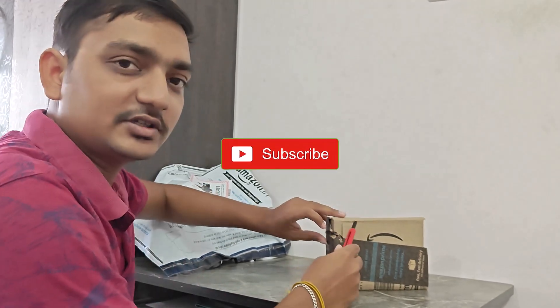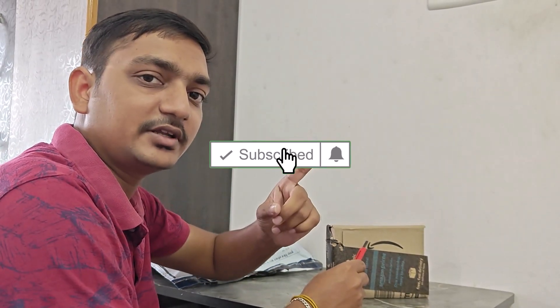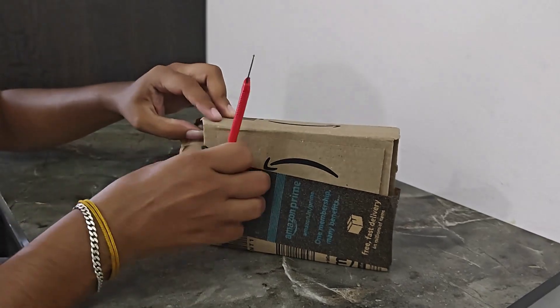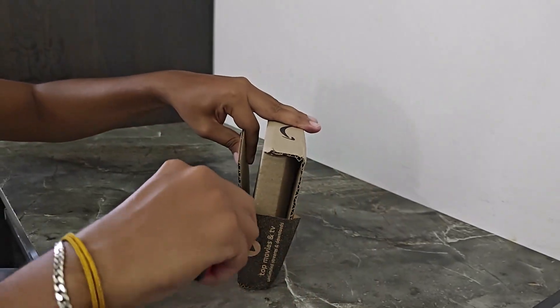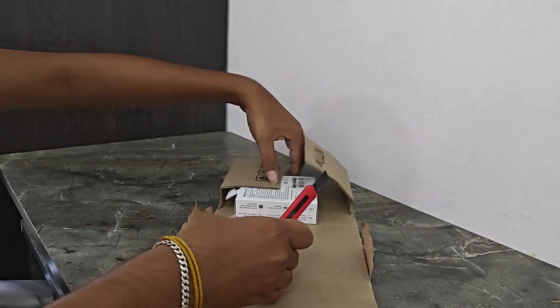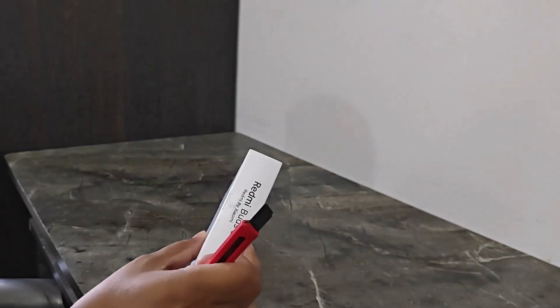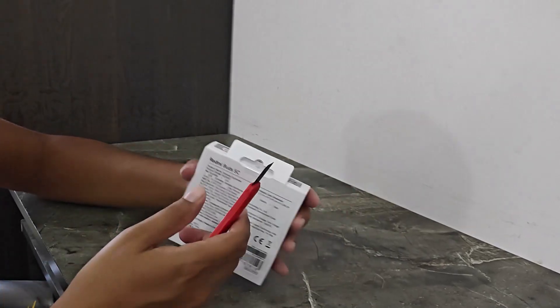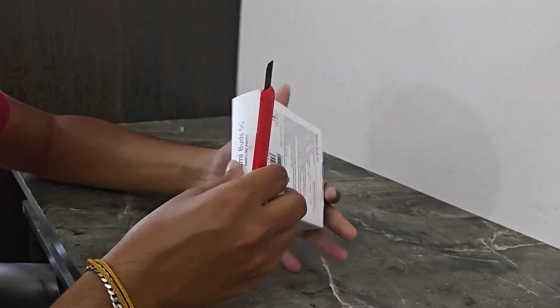If you want to subscribe to the channel, please press the bell icon.